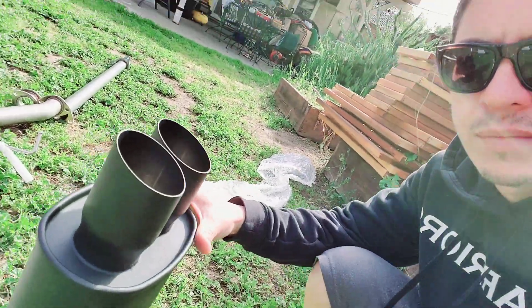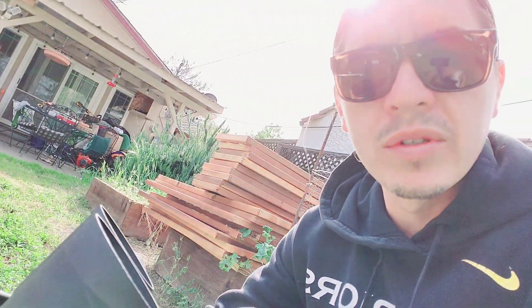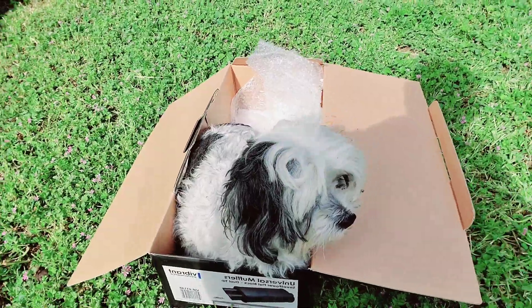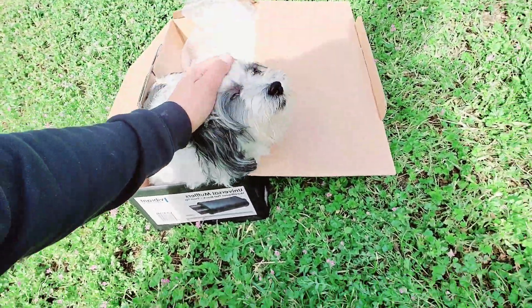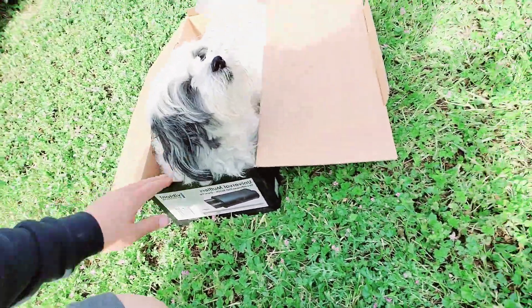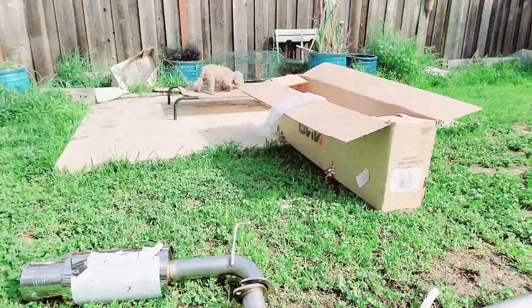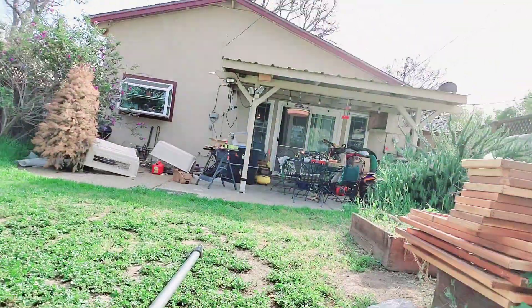Look at that — pretty badass, especially since my car is black. This is the one: dual tips. I love dual tips on a car. My dog Boo seems to approve of it too.